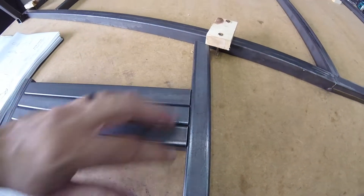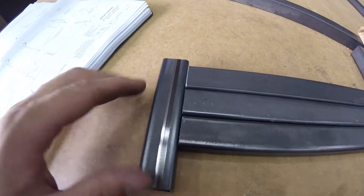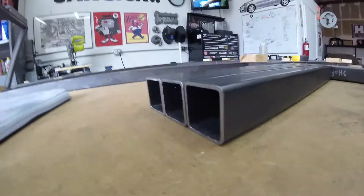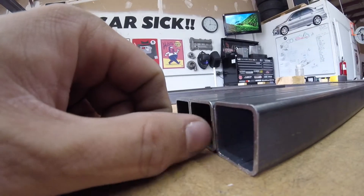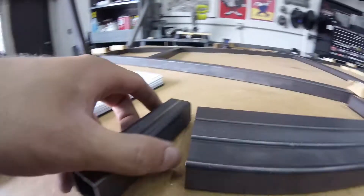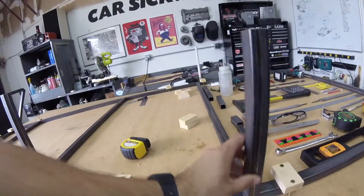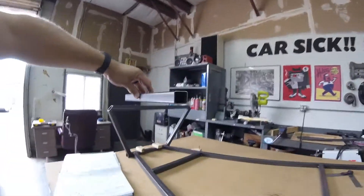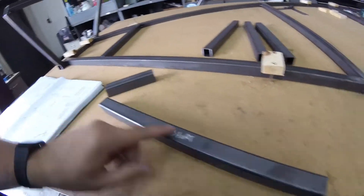I want these things to be as perfectly the same length as I can get them. It's real close — one might be slightly shorter, we're talking a few thousandths of an inch. But you can kind of see it when you lay tubes across the top; I want it flat all the way down. So let's go ahead and square this guy up.